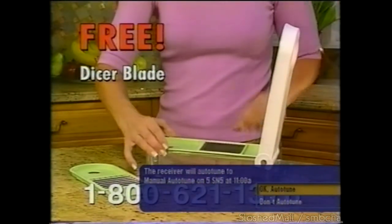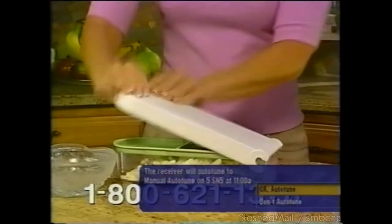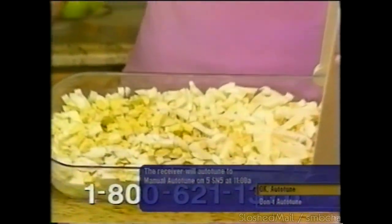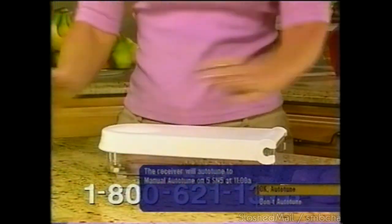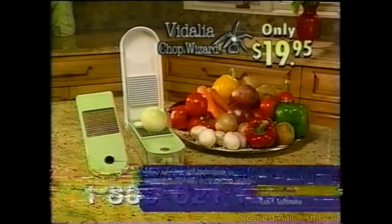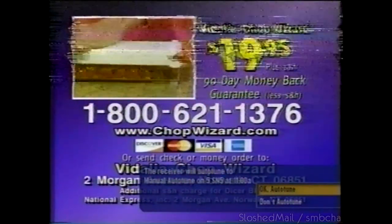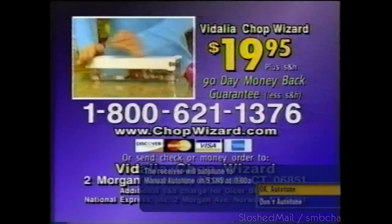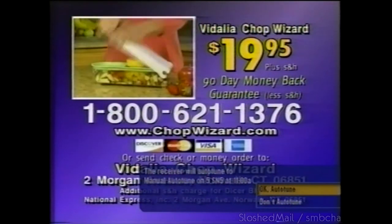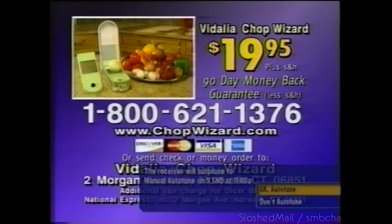Order the time-saving Vivalia Chop Wizard for the special TV price of only $19.95. Call right now and we'll include the fine dicer blade free — just pay shipping and handling. Dicing garlic has never been easier. This blade dices hard-boiled eggs for egg salad in a flash, finely chops shallots or dices nuts for baking. The Vivalia Chop Wizard with Chopper Blade and fine dicer blade — an incredible value for only $19.95. Call 1-800-621-1376. Or send a check or money order to Vivalia Chop Wizard, Morgan Avenue, Norwalk, Connecticut 06851.